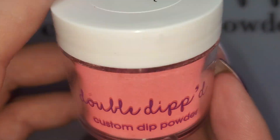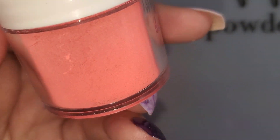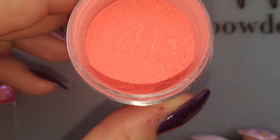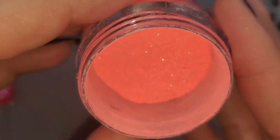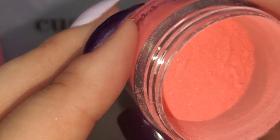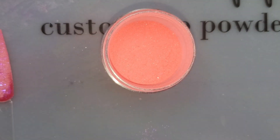I know corals often come across orange on camera, but it's definitely a very bright neon coral — think like Scrumdillyumptious but a bit deeper and probably brighter. It looks like this might have mermaid glitter in it too. Looks like there might be flakes of some kind in there too. Let's see what we're playing with here.